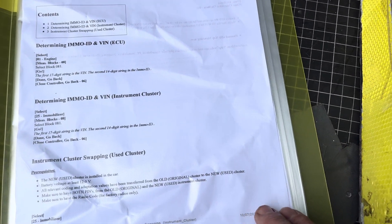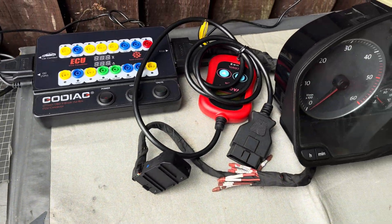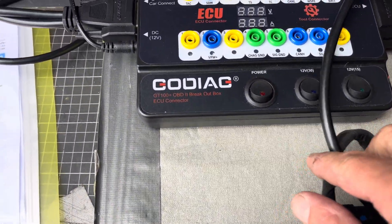This is where you come unstuck — you need to find the PIN number. This is where we use this piece of equipment: this is a Go Diag.